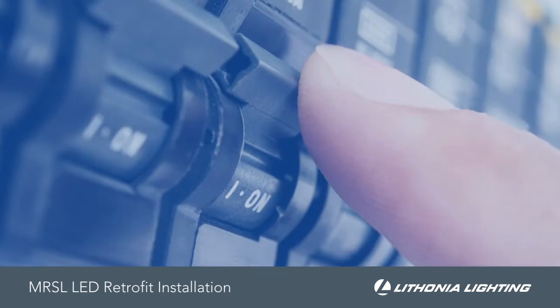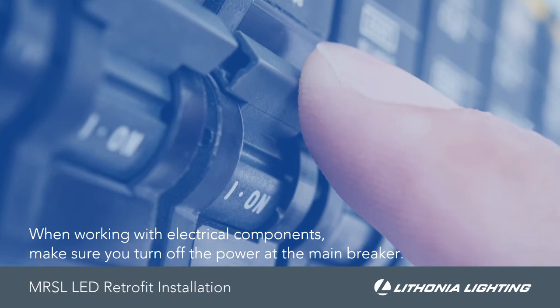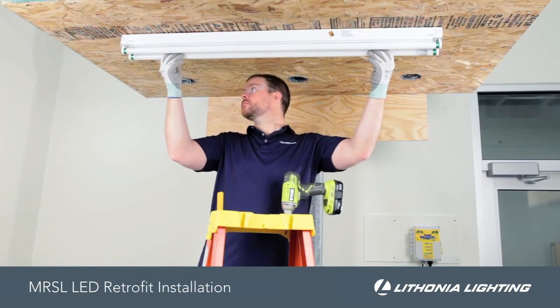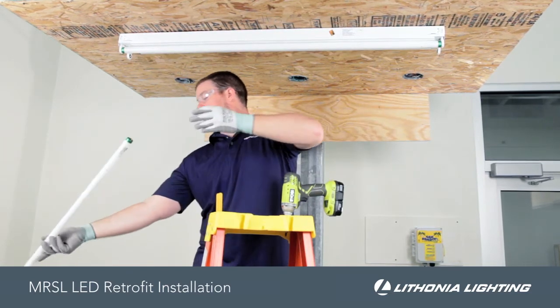Before you begin the installation process when working with electrical components, make sure you turn off the power at the main breaker. With the power turned off and the needed tools nearby, start by removing the fluorescent tubes from the host fixture.